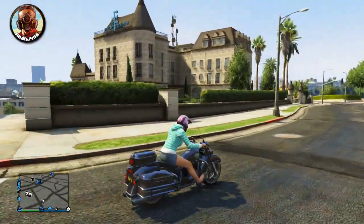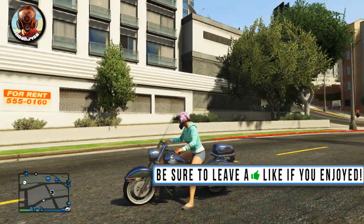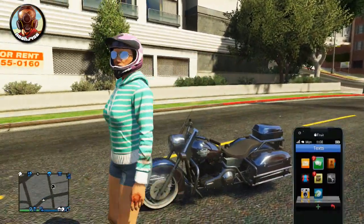Hey guys, what is going on? My name is NoJ456 and today I'm going to be showing you how to customize the Western Sovereign's color to give it this matte black feel — this matte black finish over the American flag that is super rare looking. Your friends will have no idea how you did this.